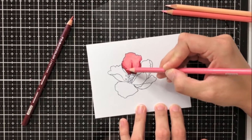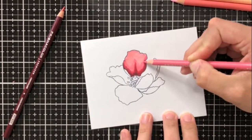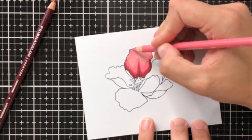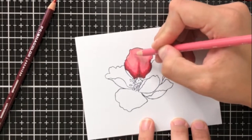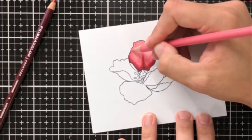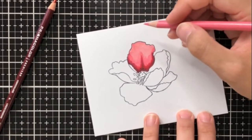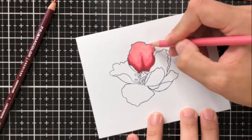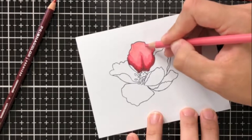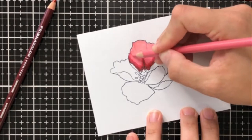Now we're going to go in with our second layer and take some colored pencils. I'm using Prismacolor, but really as long as your colored pencils are sharp they're going to look beautiful. I'm taking the second-darkest color and going in and blending out some of those lines. I'm also bringing in some extra dimension lines — there's no rhyme or reason to this. At the top of the petal, anywhere I see an indentation I'm just going to draw very light lines coming down from there.